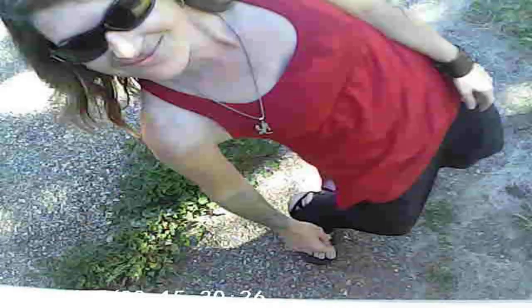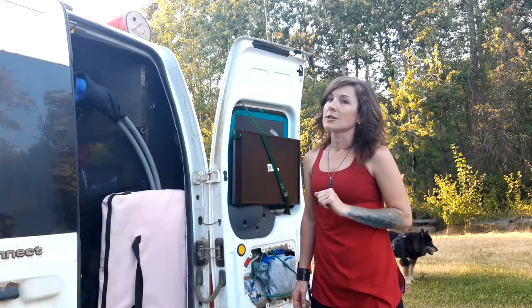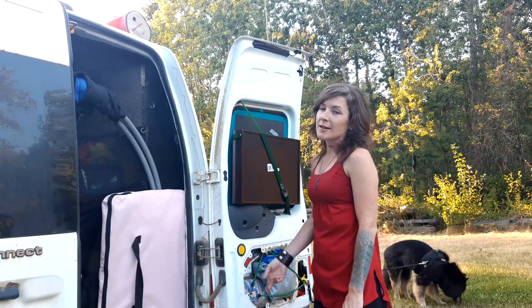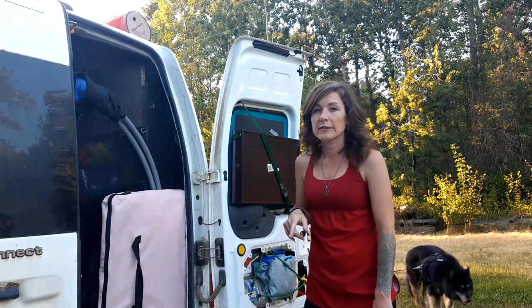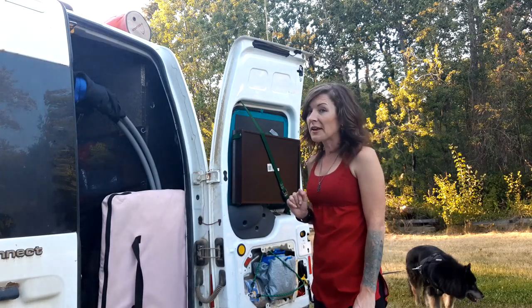I didn't have to drill any holes into the middle of the van. I just used some existing ones and then drilled through the rubber plugs that were in them. I did have to drill two screws into the van to mount the camera on the makeshift bracket adapter, which I would get to.